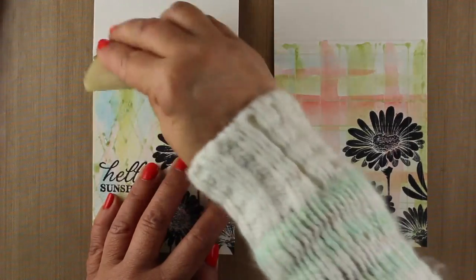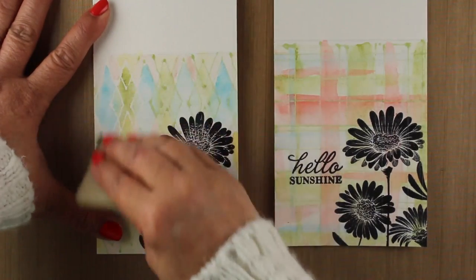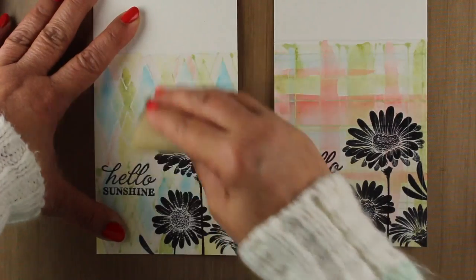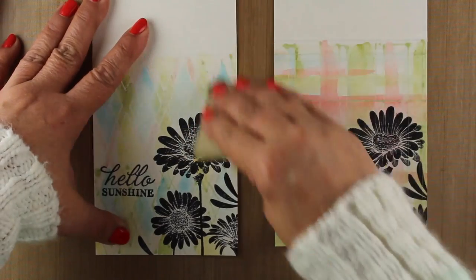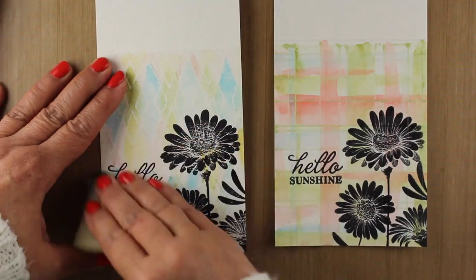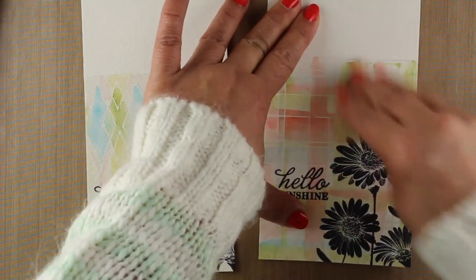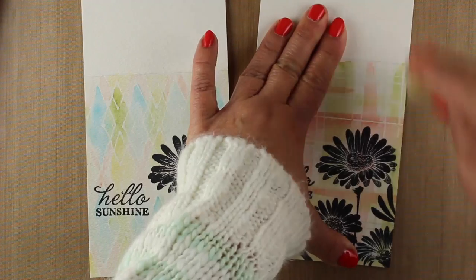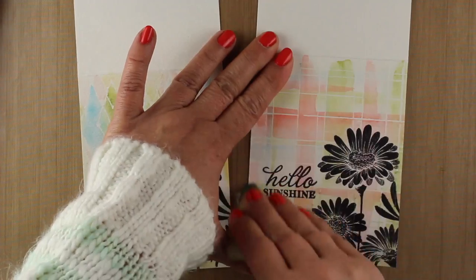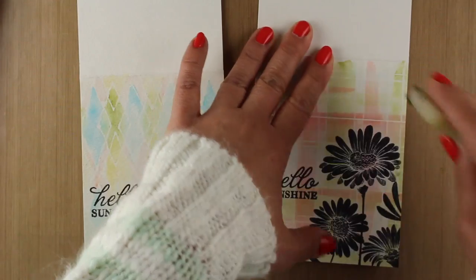I'm using a rubber cement pickup — it goes by a bunch of different names — but it works really great for removing masking fluid. You want to make sure your paper is completely dry before you try to take this off, or you will very easily rip the surface of your paper. Just rub it over the top. You can remove masking fluid with your finger, but remember that you'll get oils from your finger onto your paper, which could interfere with any extra stamping or coloring.